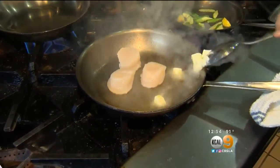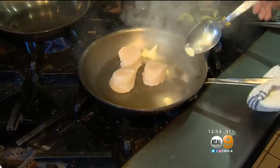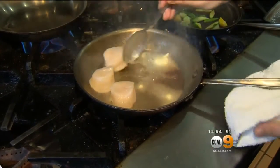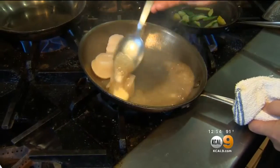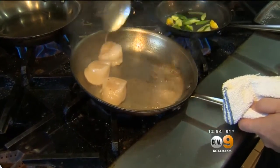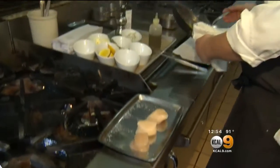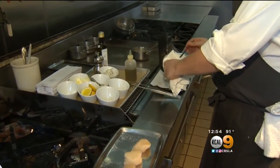Now we're going to add a little bit of butter — very important. I just move these around; I like to put them at the top of the pan and start to baste these slightly. And then I'm going to put these off to the side just to drain that excess oil off.